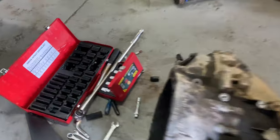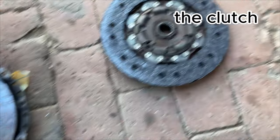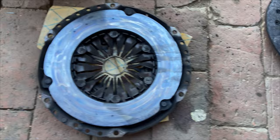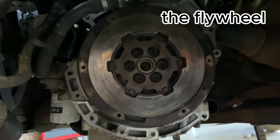The gearbox is out. Not sure if the slave is good - yeah, it's not looking good. This clutch was absolutely fried - it was blue, blue, blue all the way through. Here's my downpipe as well.